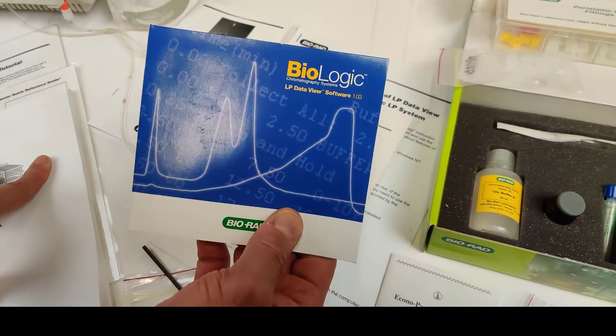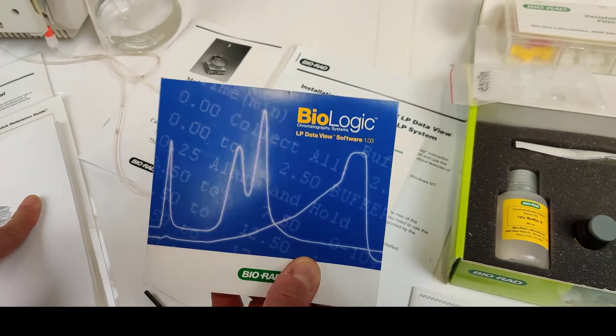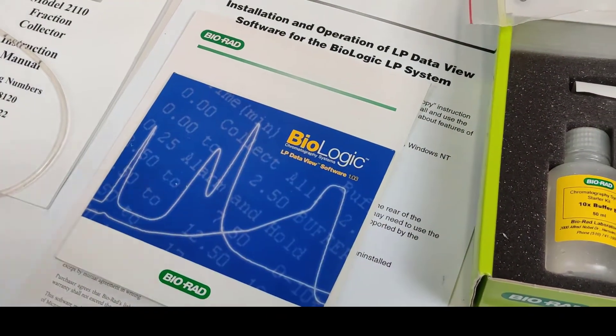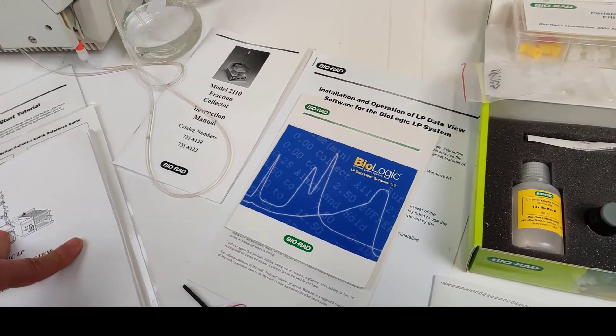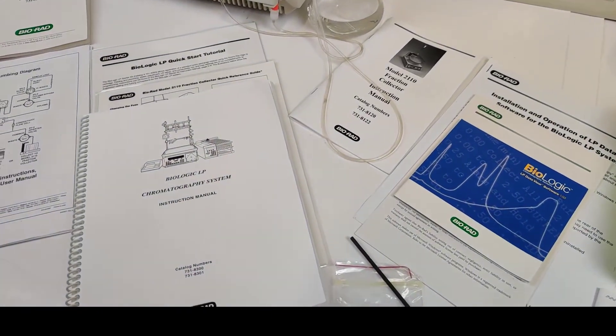The system comes with the BioLogic LP data view software. That's basically the software that will collect the data on your computer and will sort the graphs of the output — different outputs, as you have seen in the pictures shown.